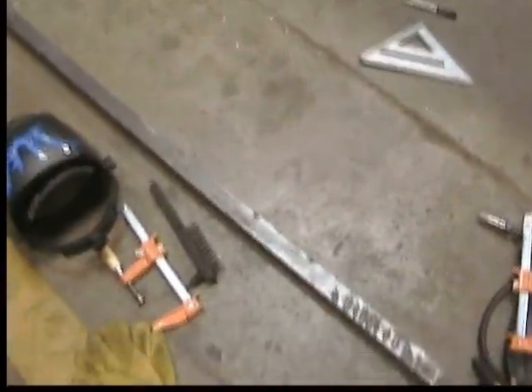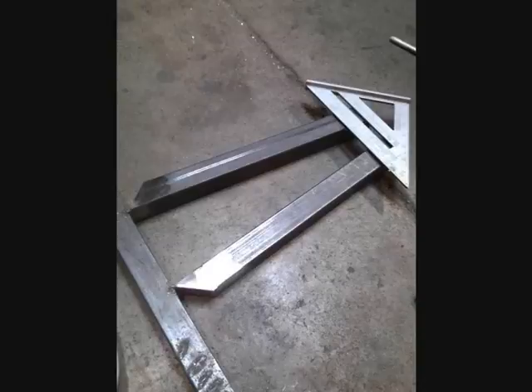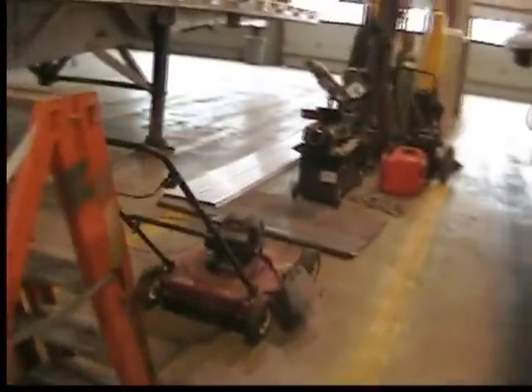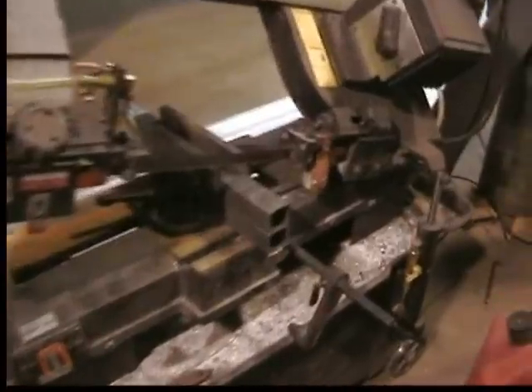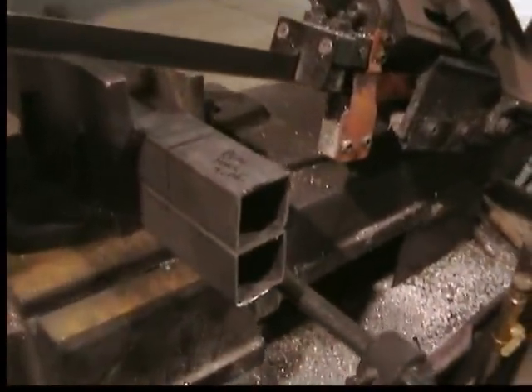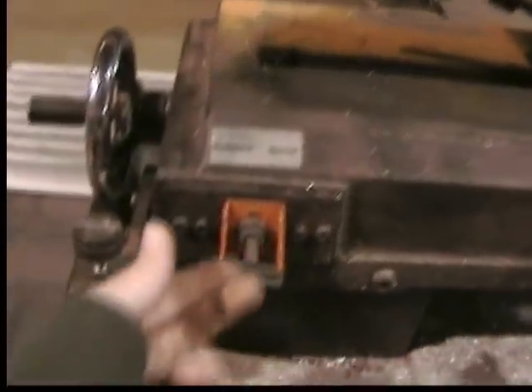Day 3 of the Velomobile build. I just finished measuring the angles of the rear fork tubes and I've set them up in the saw. As you can see, I've stacked them on top of each other and marked the angle there. So I'm going to turn it on.